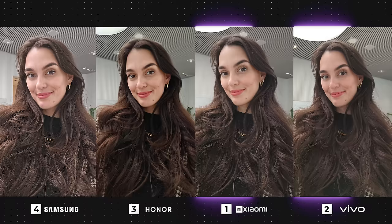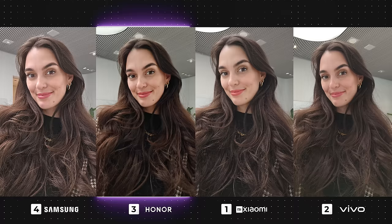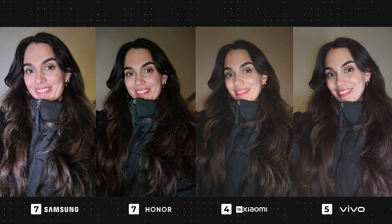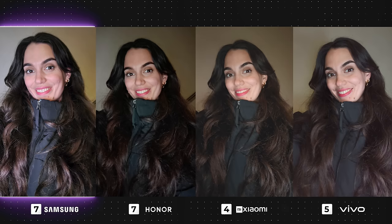In this next selfie, the high contrast coming from Honor is actually working as it makes the photo pop. I find that all the others look super similar with only tiny color variations, so it'll need to be a draw between them all. Front camera in low light conditions is never easy. All of the devices apart from Vivo have come out blurry, but I do really like the high contrast on the Honor — if it had just come out sharp, it would have been a winner. The Galaxy is looking a little pinkish while Xiaomi has a yellow tint to it, which isn't my favorite.